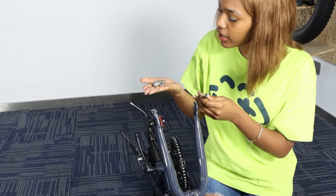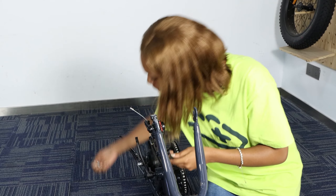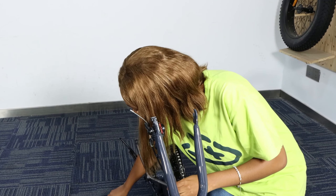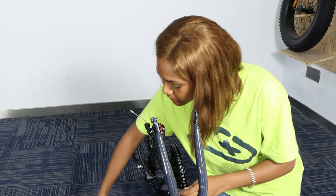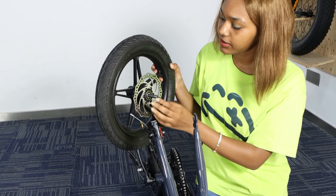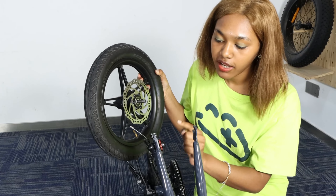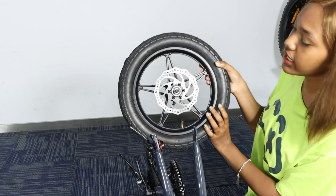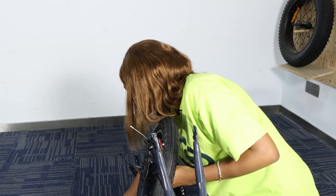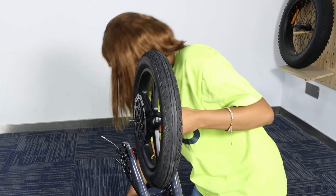On one side you have one, two, three, four, and on the other side you should have three of them — so just make sure you have all of them. Then you can take your front wheel and place this component inside. This side is the side that's going to enter inside the fork, so pay attention to the side — it should be like this. The side that is going to enter the fork should have two screws on it.